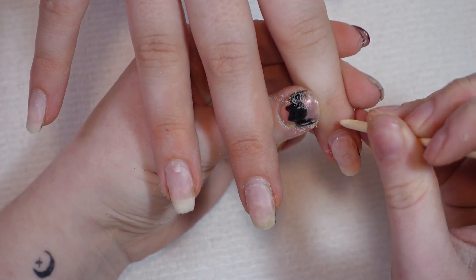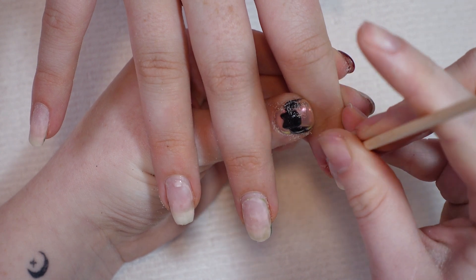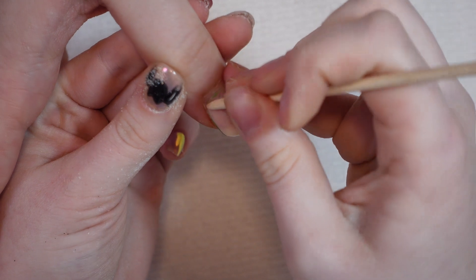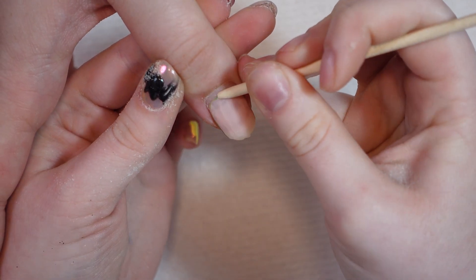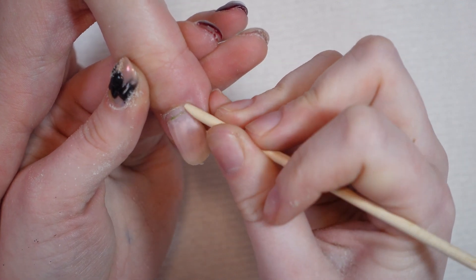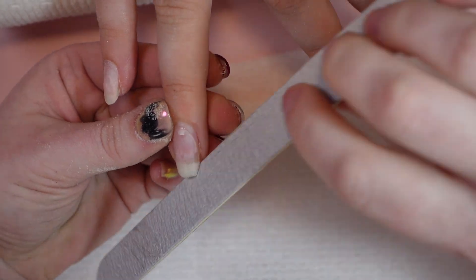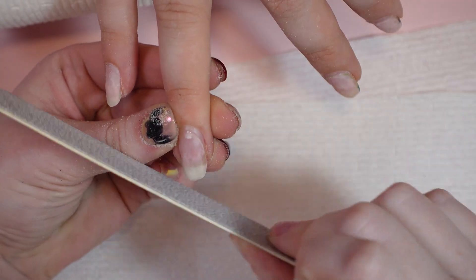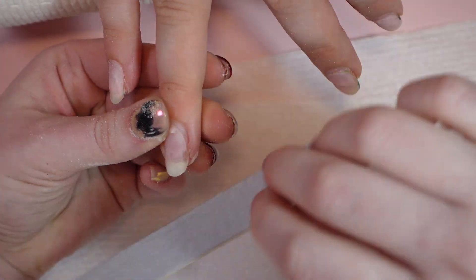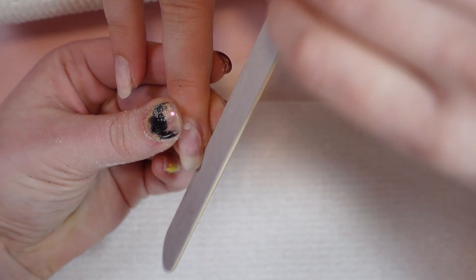I will usually ask the client if they want me to cut their cuticle — sometimes they say no so I just don't do it. I normally always push back the cuticle before I prep the nail plate so I'm able to prep that area of the nail that I pushed back, and then I shape the nails. She goes for a rounded shape because she's pretty hard on her hands and types all day, and it's just what works best for her and most of my clients.